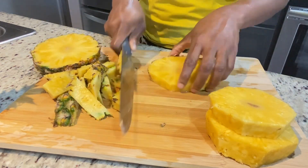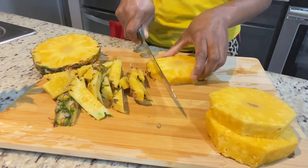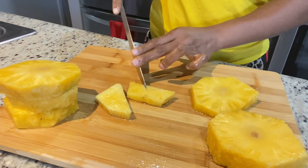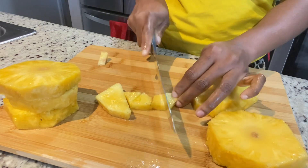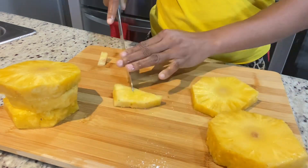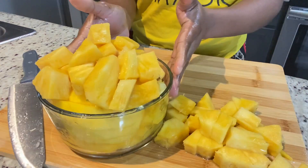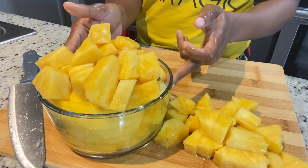After getting rid of all the skin — and by the way, you can use the skin to make more juice as well — I'm going to cut out that little hard part to make it easier to blend, chop them up, and we are going to blend. Now my pineapples and mangoes are prepped and ready.